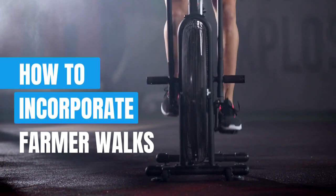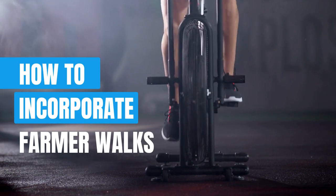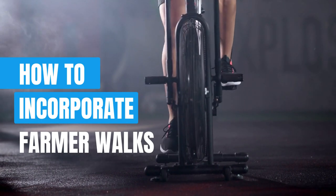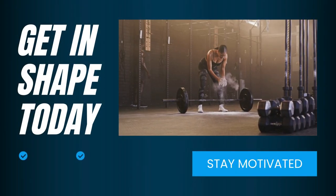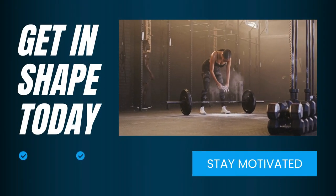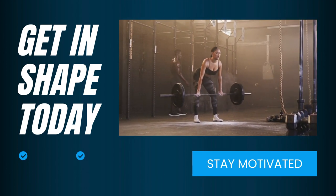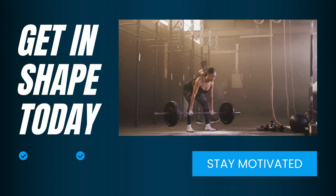Ready to put your newfound knowledge into practice? We've got you covered. In this segment, we'll show you how to incorporate farmer walks into your existing workout routine. Whether you prefer strength training, cardio, or a combination of both, from circuit training to interval workouts, the possibilities are endless when it comes to integrating farmer walks into your fitness regimen. Discover innovative ways to challenge your body and push past plateaus, all while having fun and staying motivated.